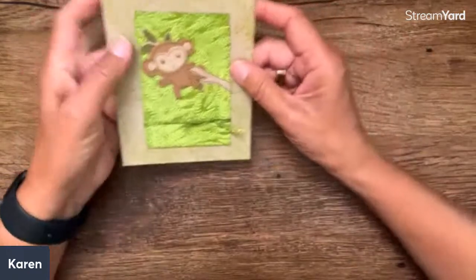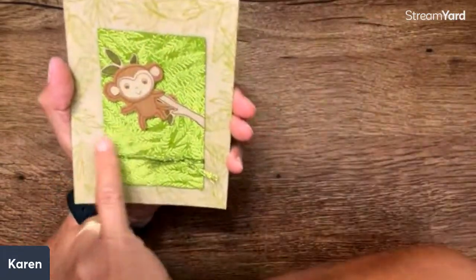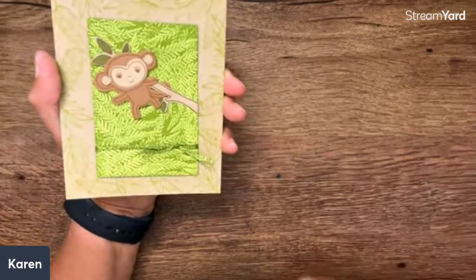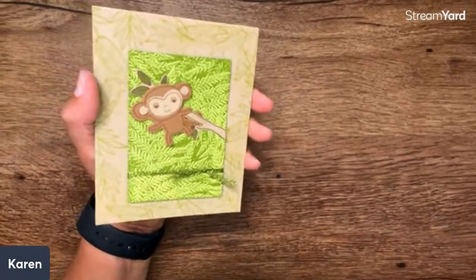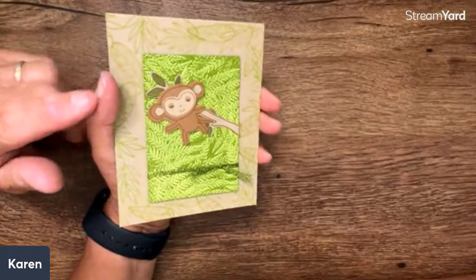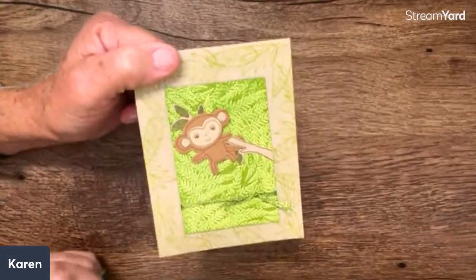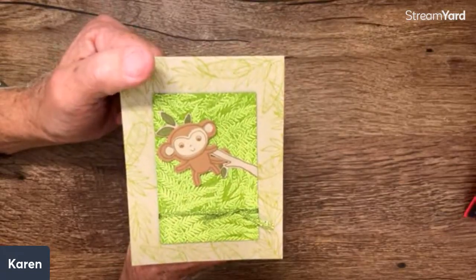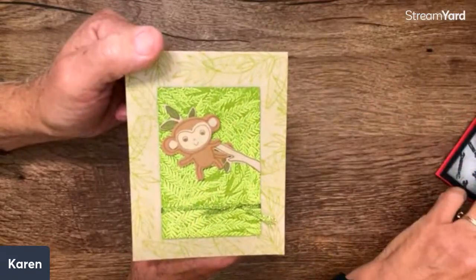This is Linda Pagel, and this is an embossing folder technique. If you ink one side of the folder before you run it through, you get totally different looks — see how there are several colors there. It's just one green inked on one side of the folder. You put it through and it comes out like that — isn't that cool? Marilyn says Karen talks very fast. I've never been told that in my whole life — I'm usually trying to speed up because I'm so pokey!